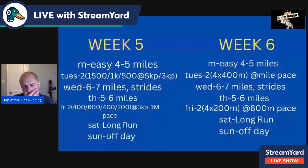Weeks five and six: Monday is always easy four to five miles. Tuesday, two sets of 1,500-1K-500 — that's 3,000 meters per set, 6,000 meters total. The 1,500 and 1K are at 5K pace, the 500 is at 3K pace. Take a four-minute recovery after the 1,500, three-minute after the 1K, six-minute after the 500, then repeat. Wednesday, we've added a mile — six to seven miles with strides. Thursday is five to six miles easy.